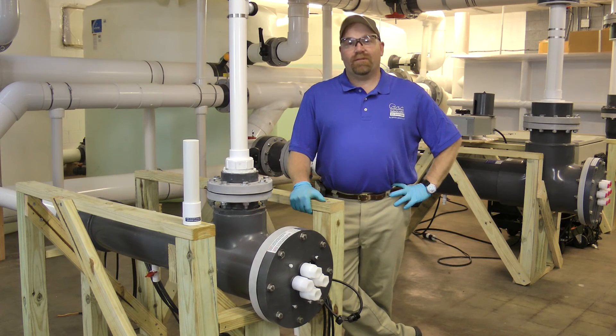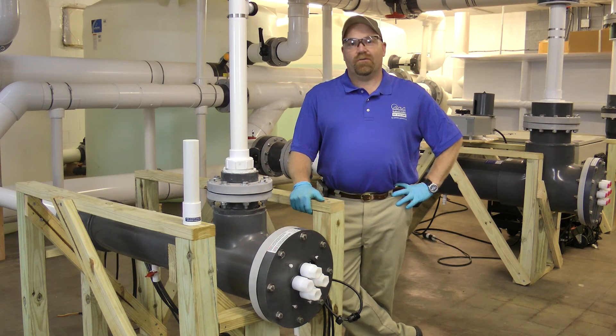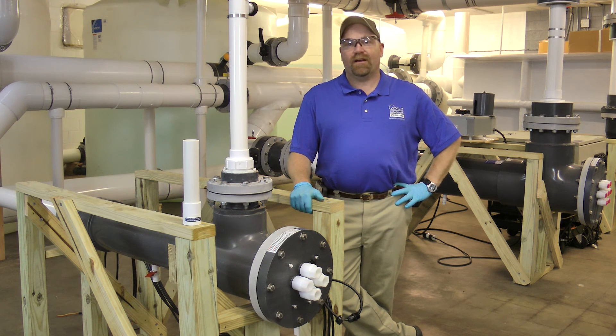Alright. So that's how you remove, clean, and reinstall your cord sleeve from your SafeGuard UV system. Any questions, feel free to contact us at Emperor Aquatics. See you next time.